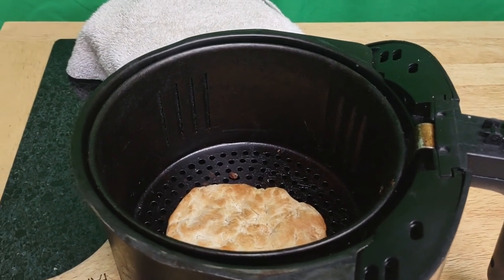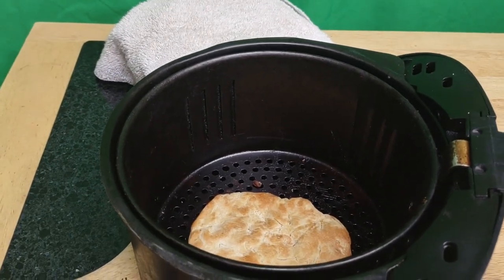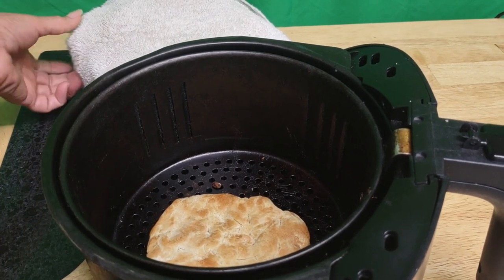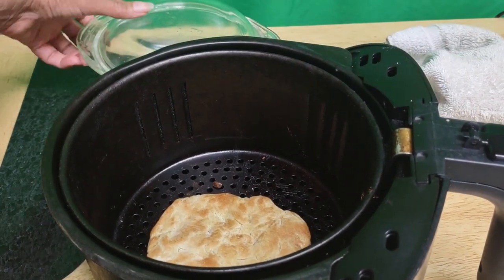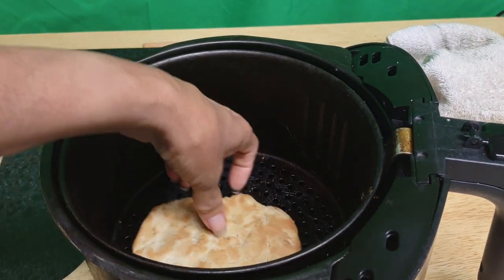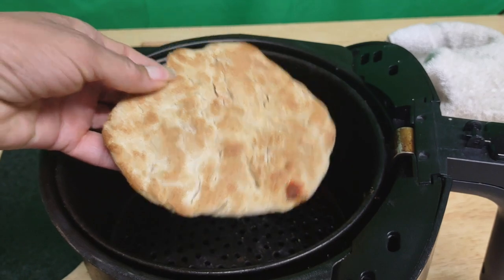I actually kneaded it. I put in peppers and onions and I kneaded it as though I was making bread. And then I stored flat pieces like this uncooked in the fridge.